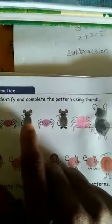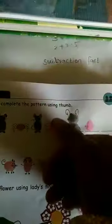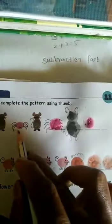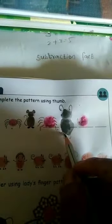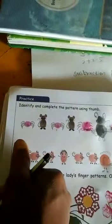Next: identify and complete the pattern using the thumb. Spider, rat, spider, rat — so you use the thumb and the color. Tip it with pink color. You draw a leg and eye, nose, and mouth. This is a cat — black color body, head, ears, tail, and legs. Next, this is also a spider — draw the leg.